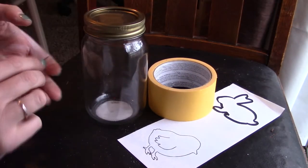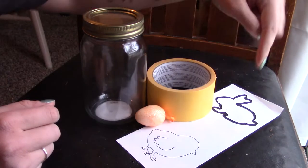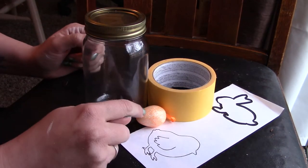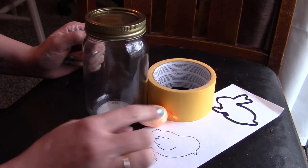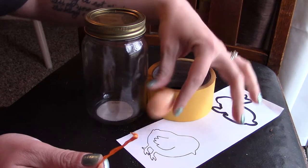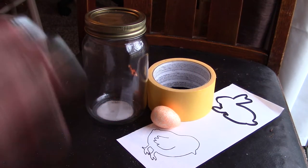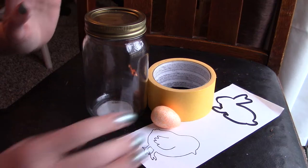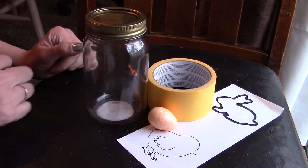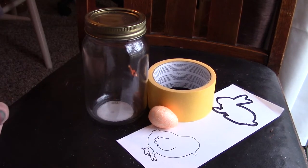What you'll be needing for today's project is some painters tape, a little printable or you can draw your own, a mason jar, and a little egg. This came in a 12-pack from the Dollar Tree — I'm just going to pull the ribbon out to use it. They also have some that come as picks, and they have bigger and smaller ones, so it depends on what you like best.